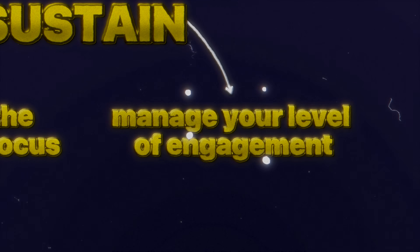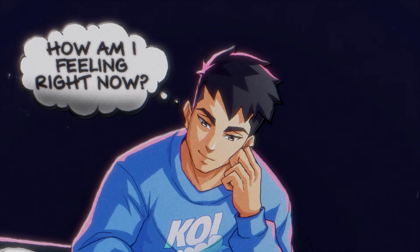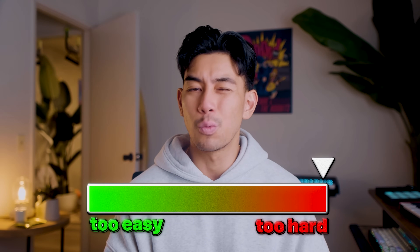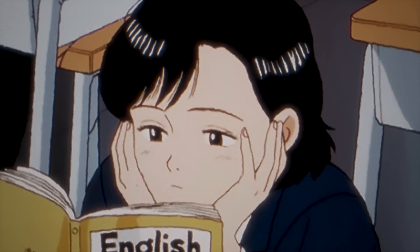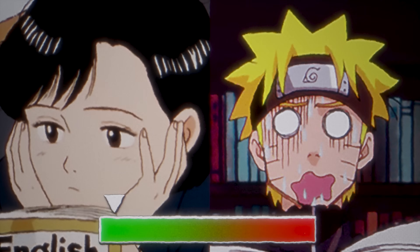Second is to manage your level of engagement. While we're focusing, we need to constantly evaluate our emotions and the cognitive burden of the task. For example, if you're studying and you come across a concept that's really difficult to grasp, the insula is going to light up again and you're going to start to feel overwhelmed and frustrated. If you're studying something really dull, you're going to start to feel bored. Those negative emotions will try to drag you out of focus. So to sustain focus, you have to train yourself to recognize when those moments happen, and instead of letting it pull you out of focus, reframe it in a positive light. Think of it as part of your training.